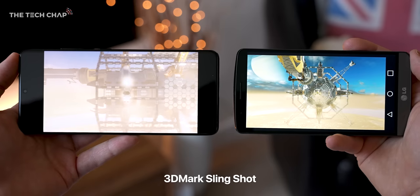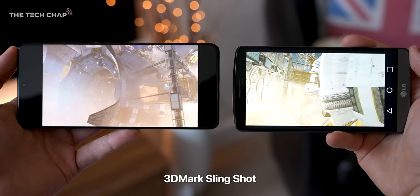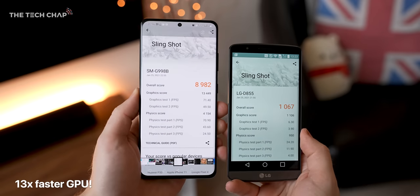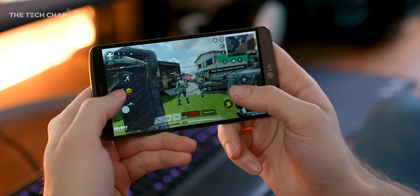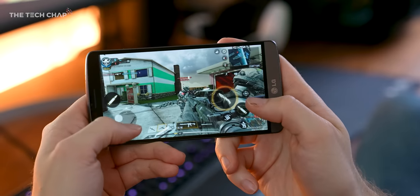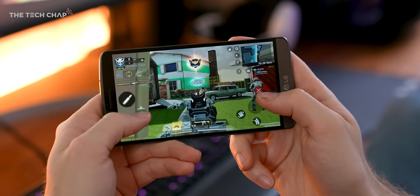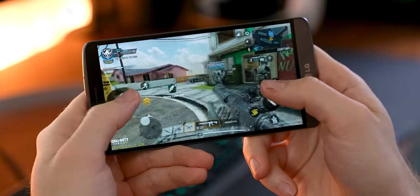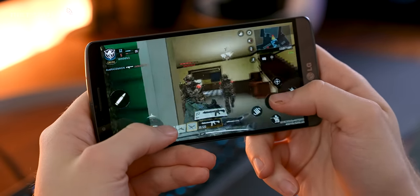Unfortunately, the latest Geekbench app isn't supported on the G3 anymore. But in 3DMark's Slingshot test, the S21 Ultra is about 9 times faster. So if we fire up a bit of Call of Duty Mobile on the G3 — bearing in mind this game came out about 5 years after the phone launched — it plays, well, not that bad actually. Albeit on very low settings, but we're getting a solid frame rate. I half expected this not to play at all.